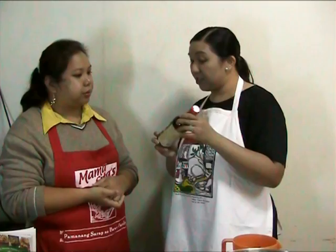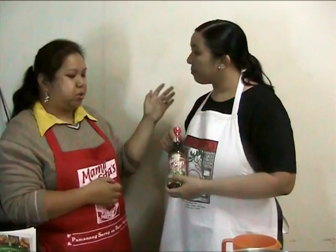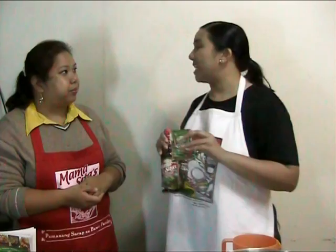Ang ating mga gagamitin ay isang oyster sauce ng Mamacitas. It's the regular one. Later, I'm sure may iba-ibang variants na yung oyster sauce ng Mamacitas. I-cocorrect ko lang yung sarili ko — alam na lang oyster sauce. Meron ba ang oyster sauce na vegetable? Oo, pero usog na lang. Yung ginamit natin kanina, mix na Gisa Mix, yung ginagamitin natin for our vegetarian hotpot.